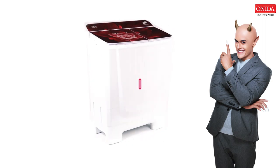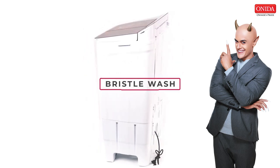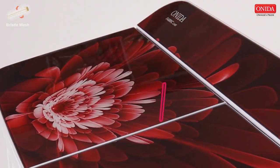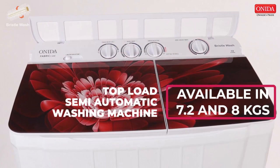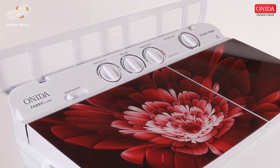Oneida introduces a first-of-its-kind technology called Bristle Wash, which carries all the goodness of hand wash with elegance. The Oneida Top Load Semi-Automatic Bristle Wash Machine is loaded with a heavy-duty motor with a 460-watt wash motor, which provides the best wash quality with fabric care at the same time.